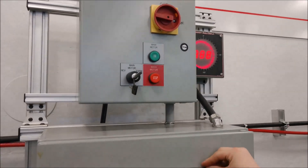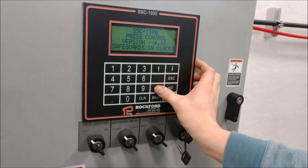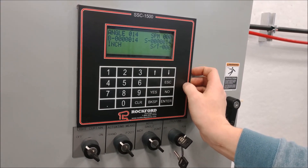Now take a look at your keypad screen. It's going to ask you if safeguards are in place. Press yes. This is your run screen.